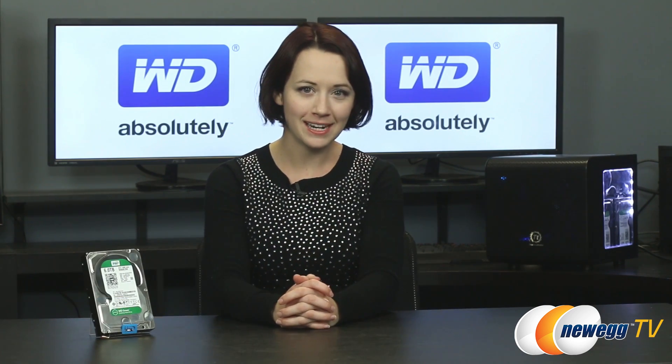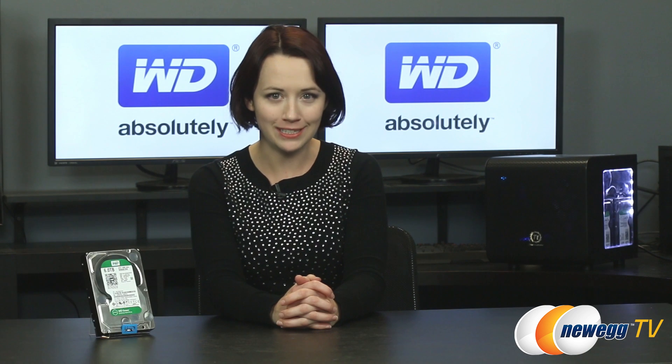Thank you so much for joining me for this overview, tutorial, and intro to Intel Smart Response Technology featuring the Western Digital Green Drive. I really appreciate it. If you like this video, please like it and subscribe to our various YouTube channels. Until next time, I'm Jennifer and thank you for watching Newegg TV.